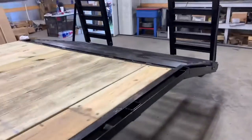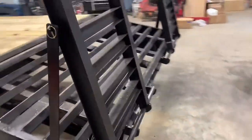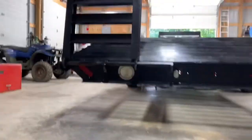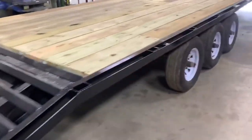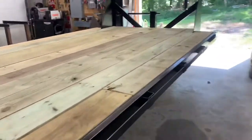Built the dovetail, the ramps, put all the lights in — all the way around. And it is finally finished, ready to head out the door.